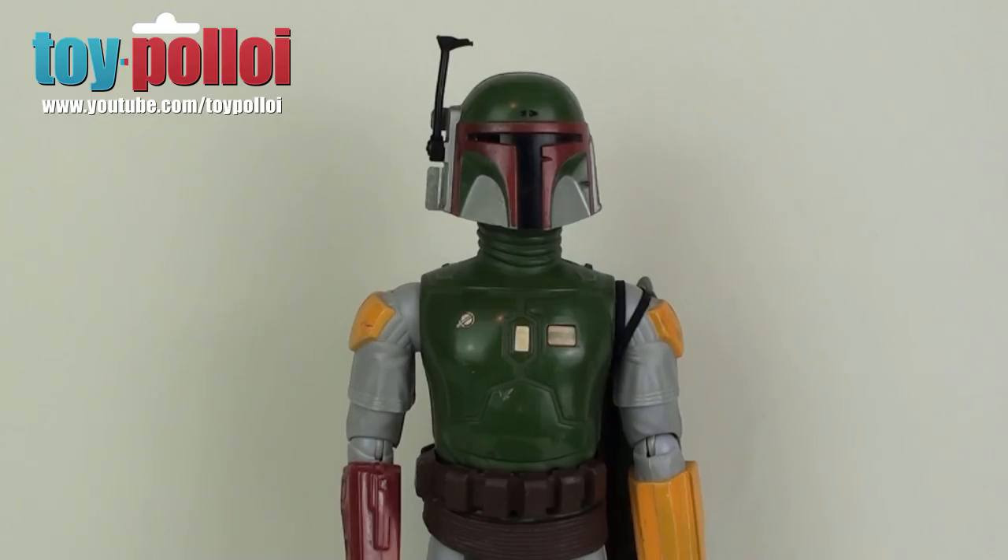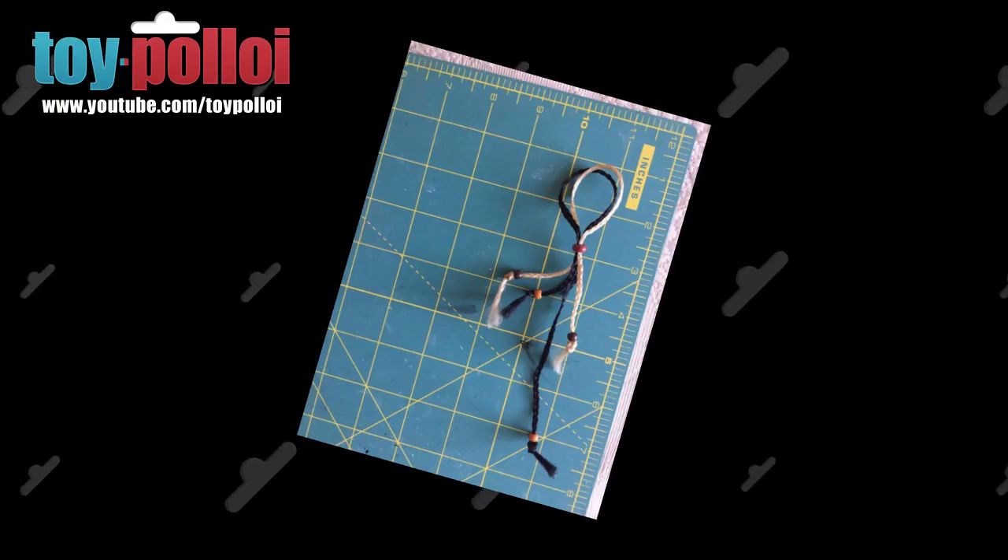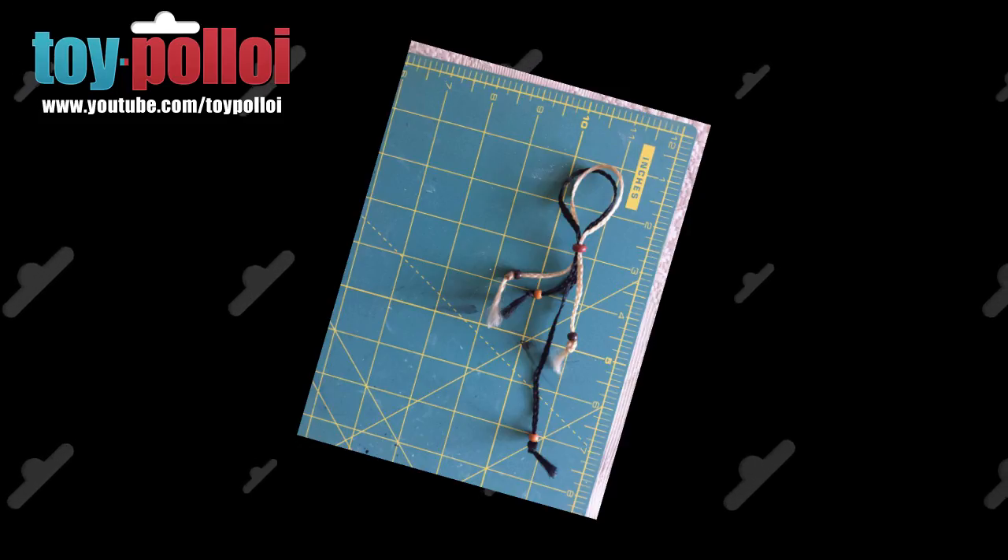I don't actually have an original version of the Wookiee scalps, but Gary from the Geek Force very kindly sent me this photo of what they should look like. And we're going to use this as the basis for making the replacement Wookiee scalps today.